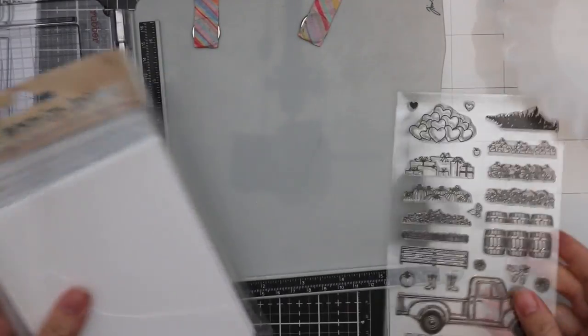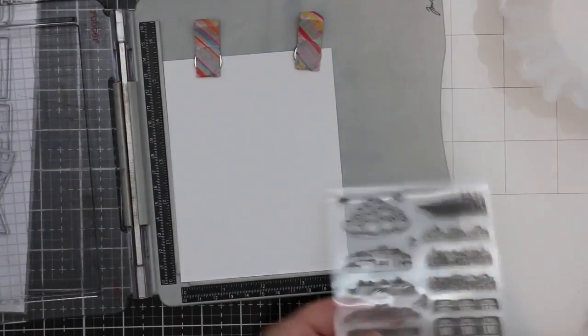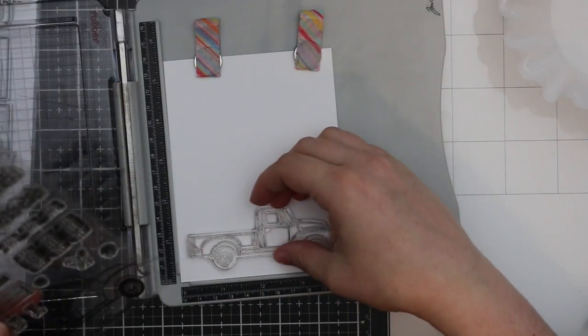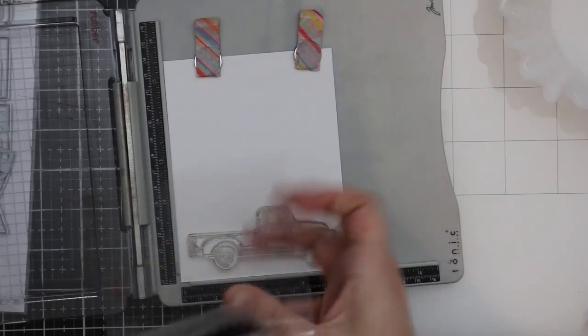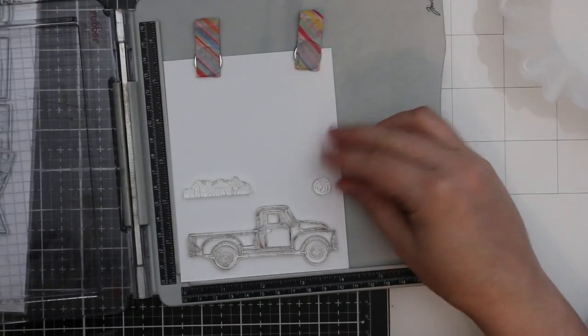Hello everyone, Amy R here with Prairie Paper and Ink. For today's card I pulled out an oldie but goodie stamp set from Honeybee — this is the Little Pickup stamp set, one of the more original sets released quite some time ago. Still a favorite of mine and still available.